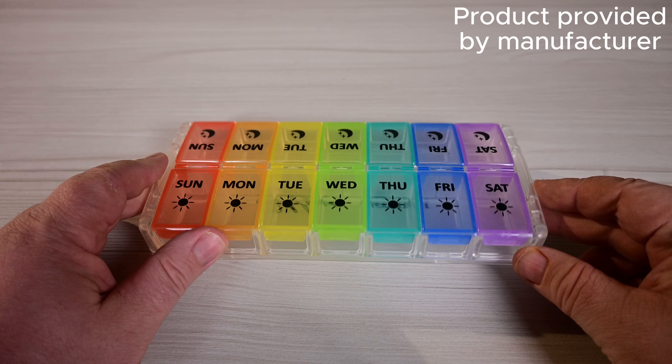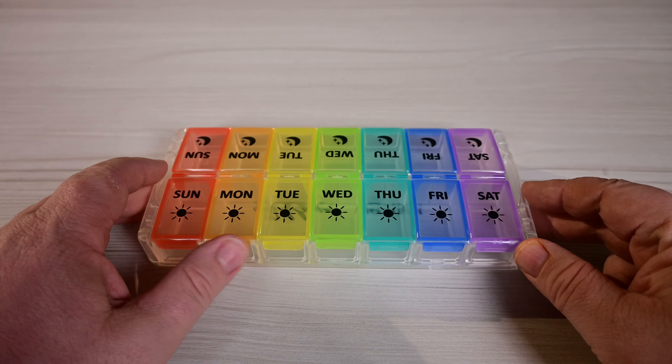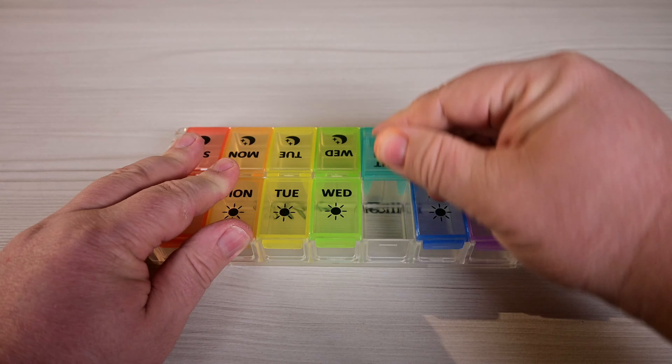Hey guys, welcome back to Reviews and How-To's. I'm Tyler. Today we're checking out this cool little pill minder right here. This was sent to us by Fullacon and it is a lot different than your regular pill minders.